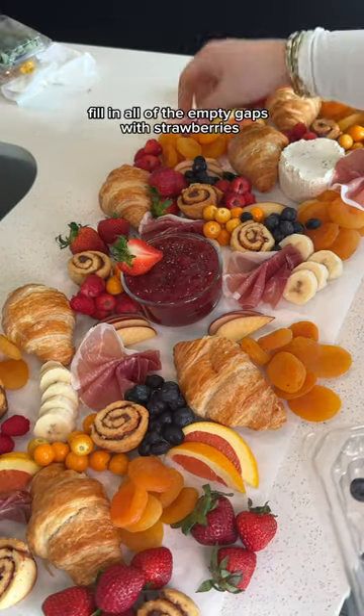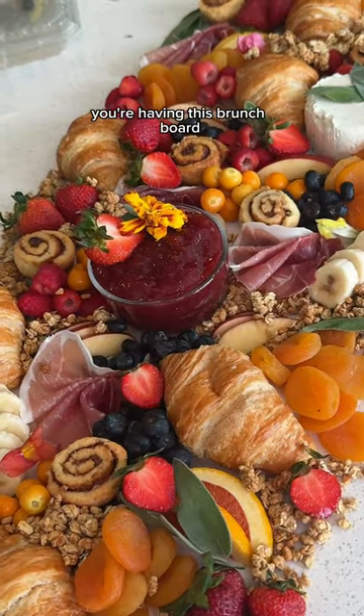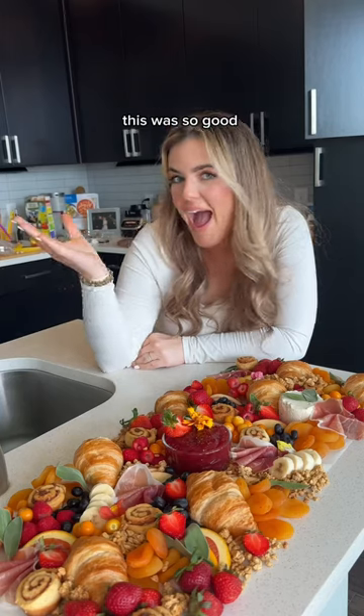Fill in all of the empty gaps with strawberries, blueberries, and granola. I swear, if you tell your friends or family you're having this brunch board when they wake up, they will be so excited. This was so good!